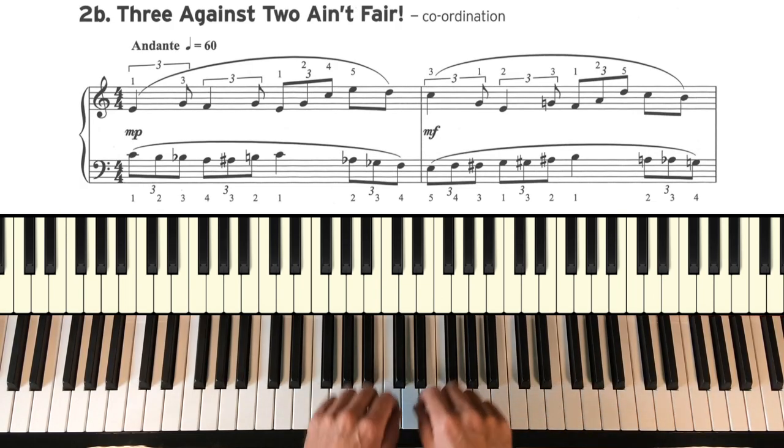2B: 3 against 2 ain't fair. Yes, this is all about coordination and getting those two rhythms together. And it's doubly difficult because sometimes the triplets are in the right hand, sometimes they're in the left, and against ordinary quavers as well. That's quite a challenge. Good luck.